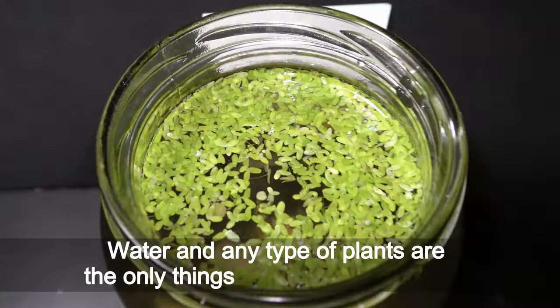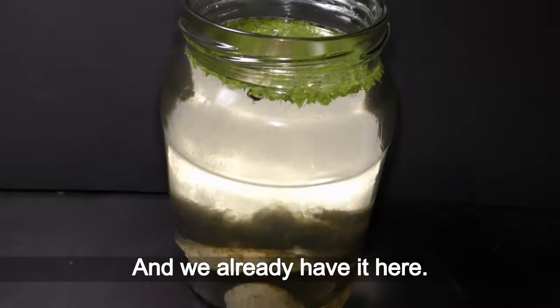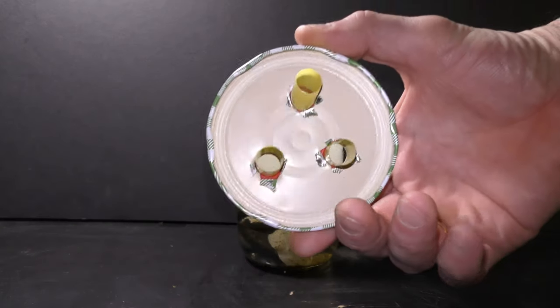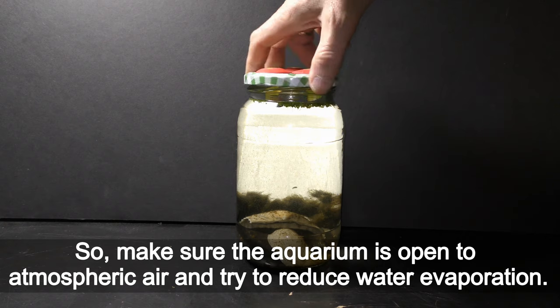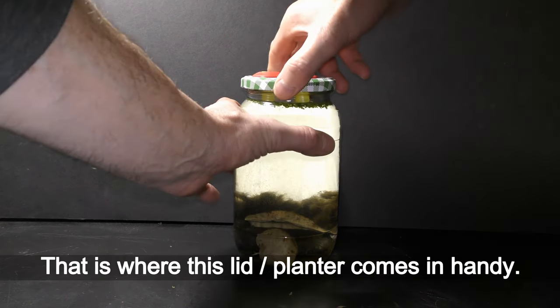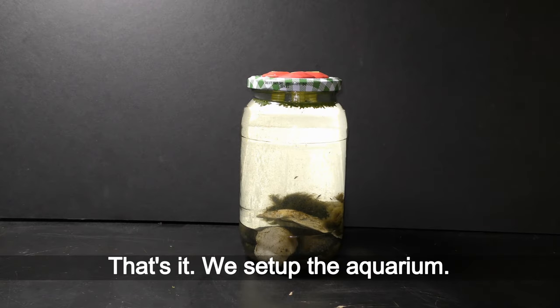Water and any type of plants are the only things that scuds really need, and we already have that here. Scuds also need oxygen to breathe, so make sure the aquarium is open to atmospheric air and try to reduce water evaporation — that is where the lid planter comes in handy. That's it; we've set up the aquarium.